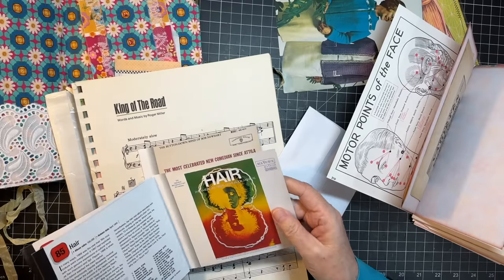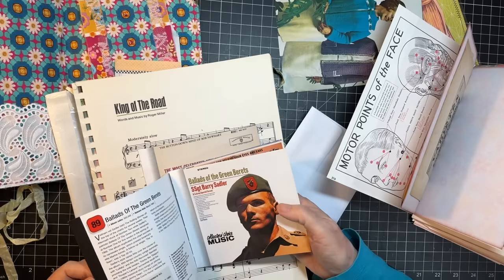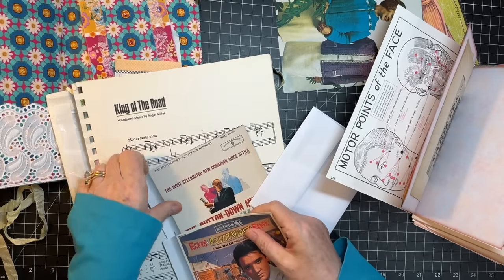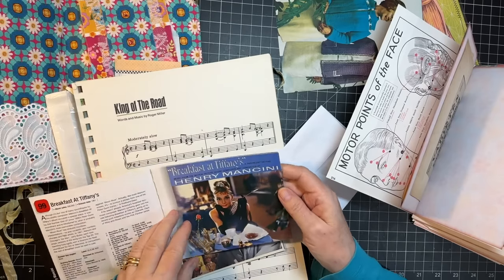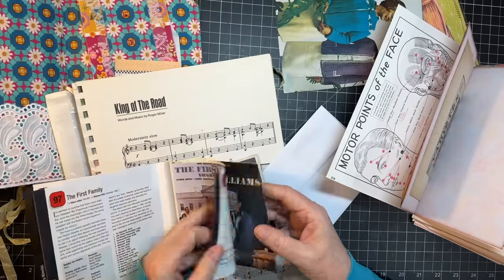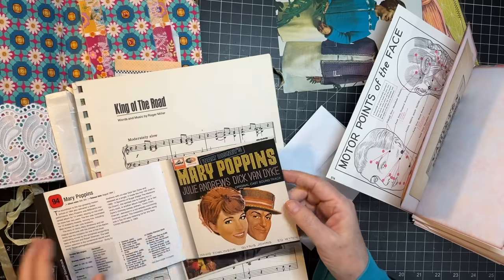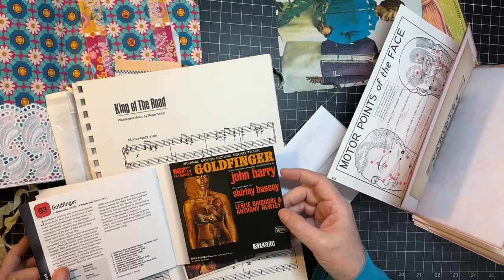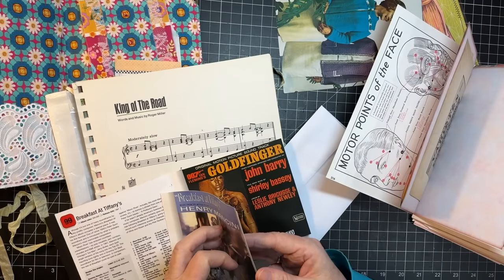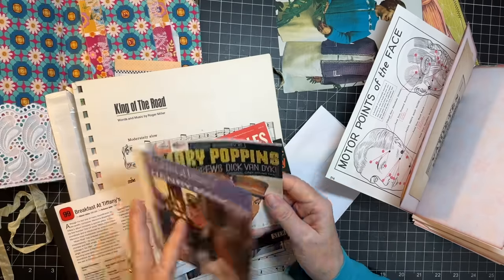Which one did she? Hair. Mamas and the Papas. Ballads of the Green Beret. Dr. Zhivago. Sound of Music. What do we have here? Bob Newhart. Breakfast at Tiffany's. Andy Williams. The Singing Nun. Mary Poppins. Goldfinger. I kind of want to use this one. Yeah, let's use that one.